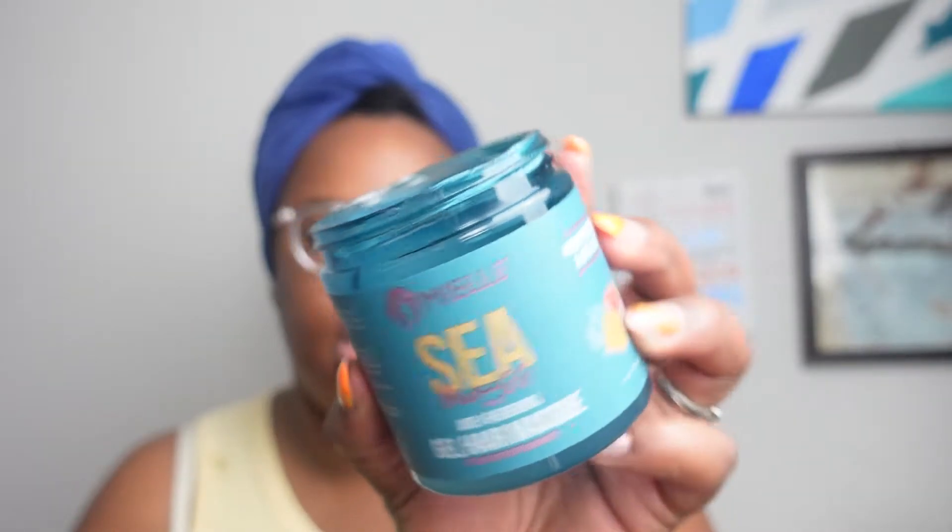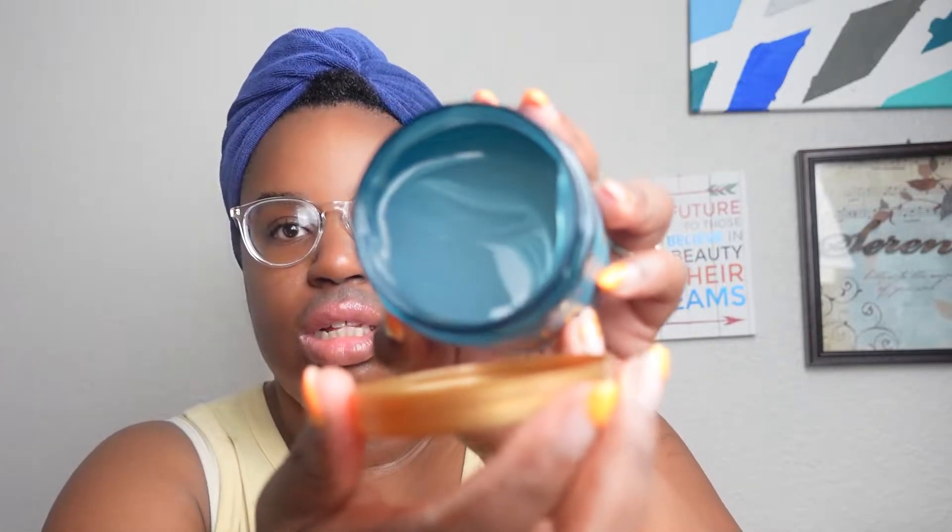So today we are going to do a deep conditioner kind of like mask today and we're going to use Miel Organics — one of my favorite lines. I've never used anything from the Seamoss line so this is the first time I've used it. This is called the Anti-Shedding Gel Hair Mask Infused with Soft Pamela. So it's anti-shedding and it has like a gel consistency as y'all see there. It has like a perfect mix and it smells so good.